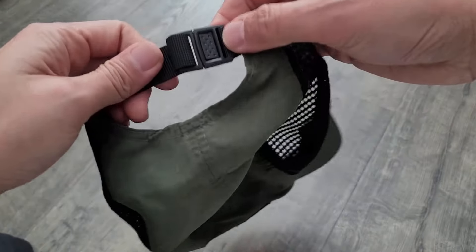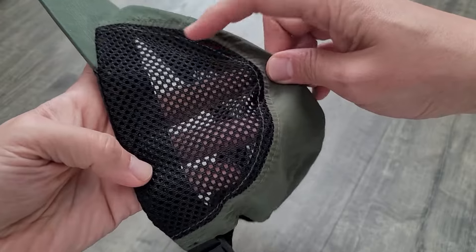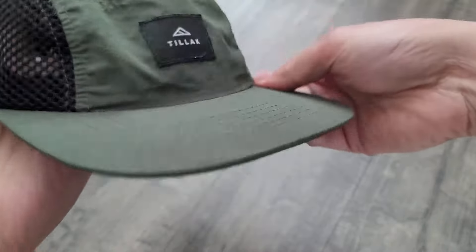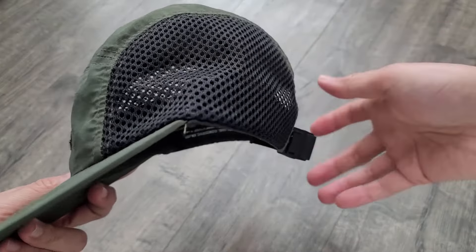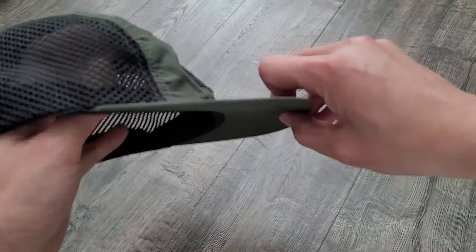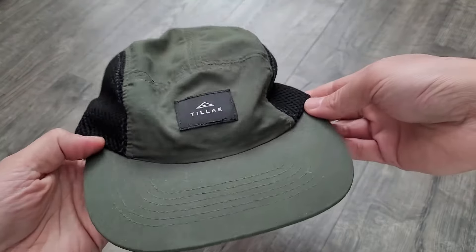It has a clip on the back, but the reason I like it is because of these mesh panels. They call this their trail hat. I don't really like wearing trucker hats — I want that mesh to let your head breathe, but I don't like the design of trucker hats. So I picked this up and I've actually been using it for a while now, and it works really well.